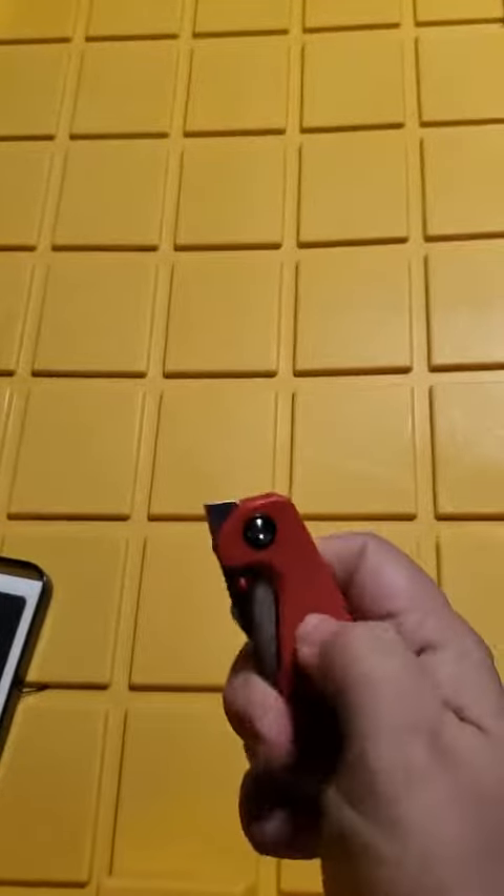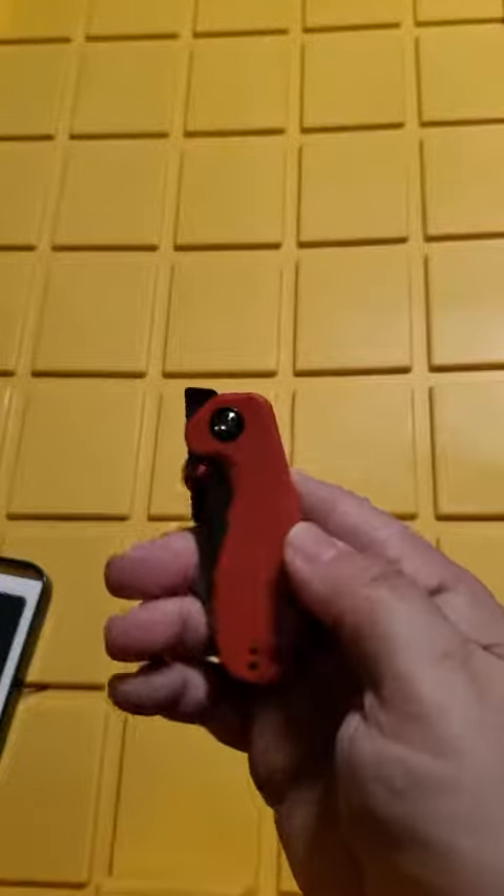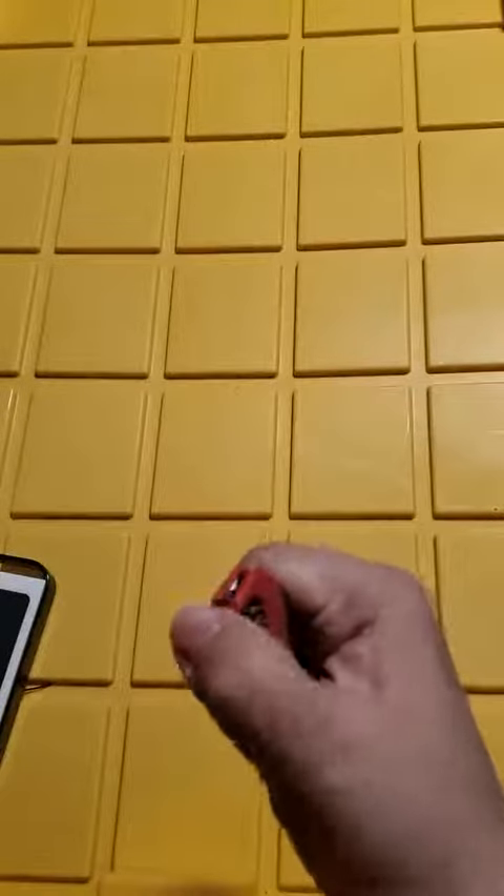It also has a clip so you can hold it onto things. The handle is kind of a heavy plastic — it's got a really nice feel to it, almost somewhere between plastic and stone. It's really cool, and like I said, the blade is sharp as you'd ever want a blade to be.